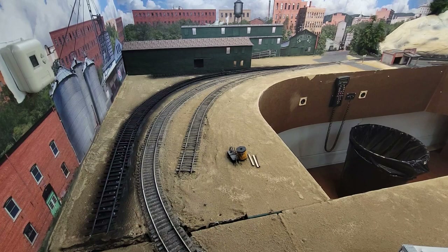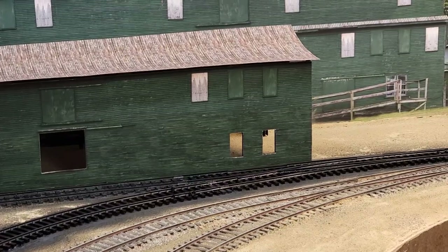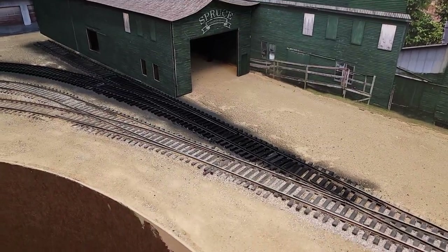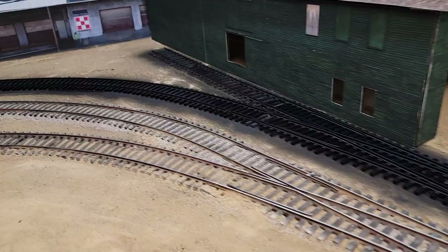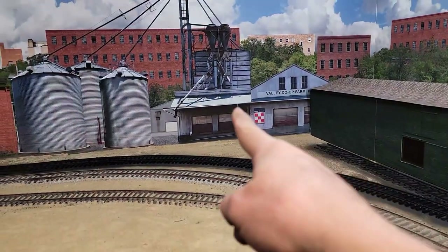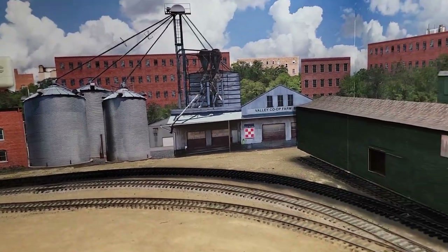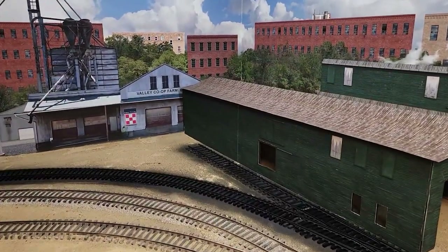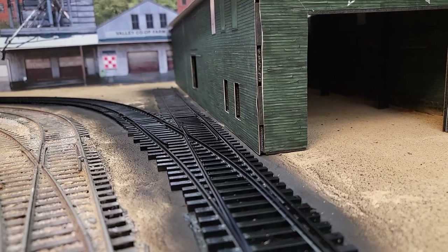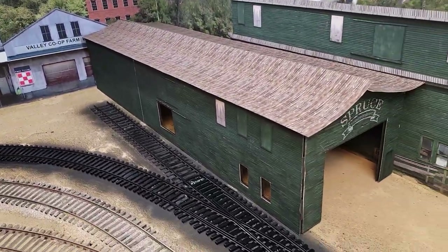I'm going to see how much I can get done here in the next hour. Right there - not bad for an afternoon, a couple of hours. The turnout is in, it's not wired yet and the switch machine's not in there yet, but the industry is in there. I'm not saying it's staying though - I may put a building in front of that, make it look like the back of that building, because I don't want to dock there. We also have some close clearance here and that door might be a little offset, a little tight. I may have to do a little surgery to this building.